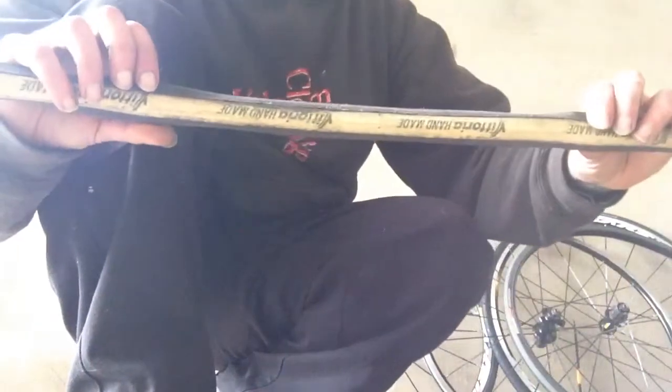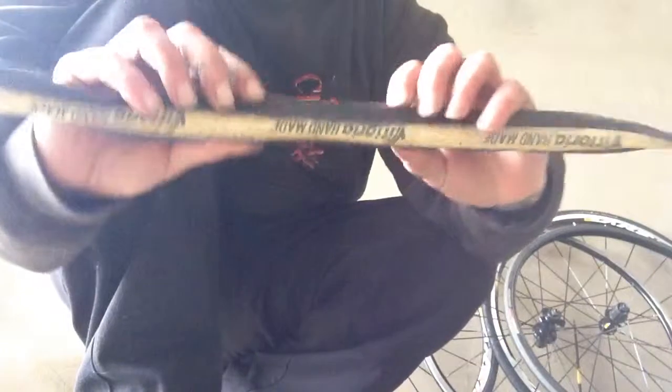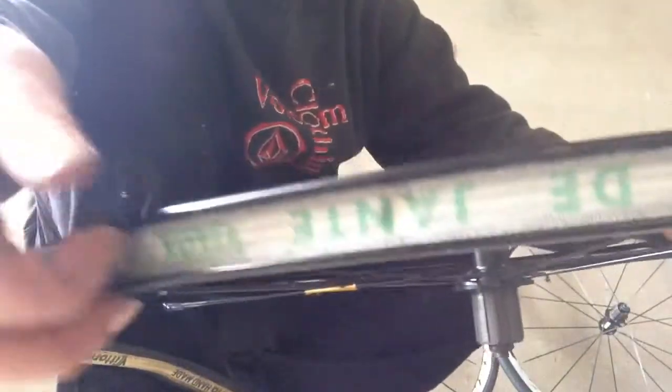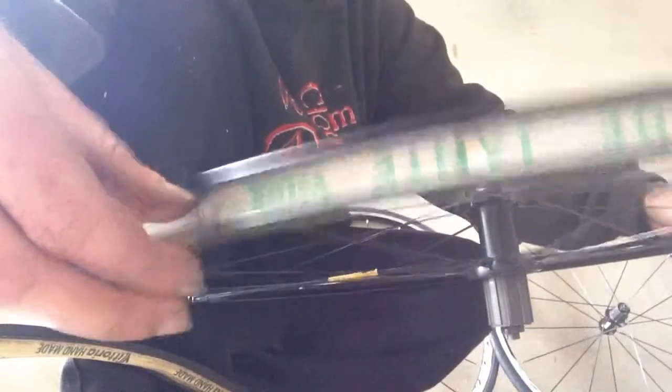That is a tubular tyre — it's a Vittoria Corsa Evo CX. As you can see, it's not like a clincher, which is like so. A clincher is for hooked rims. You can only run clinchers on rims which have got a hooked rim. Hence 'clincher' — it clinches on.